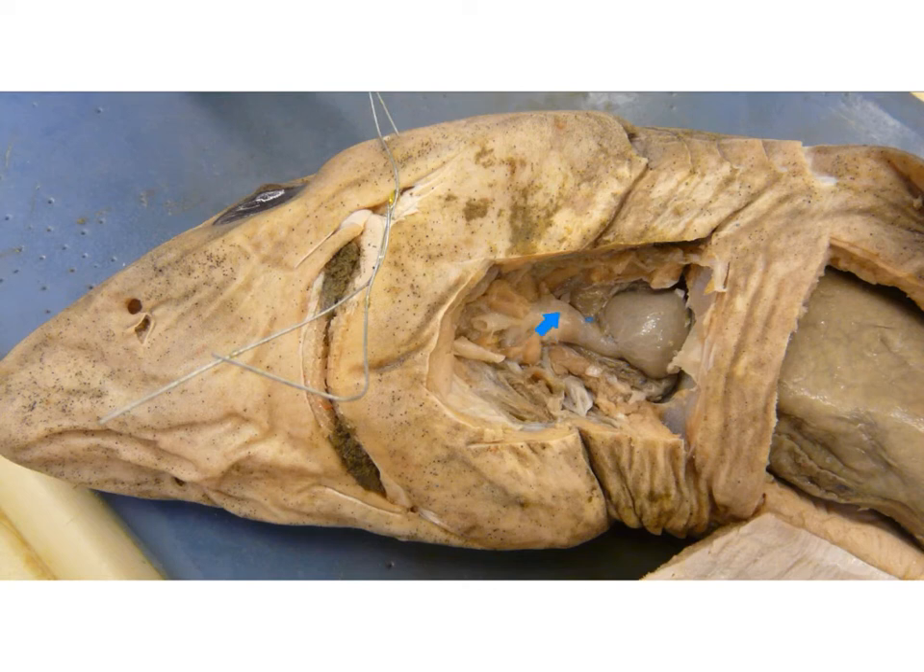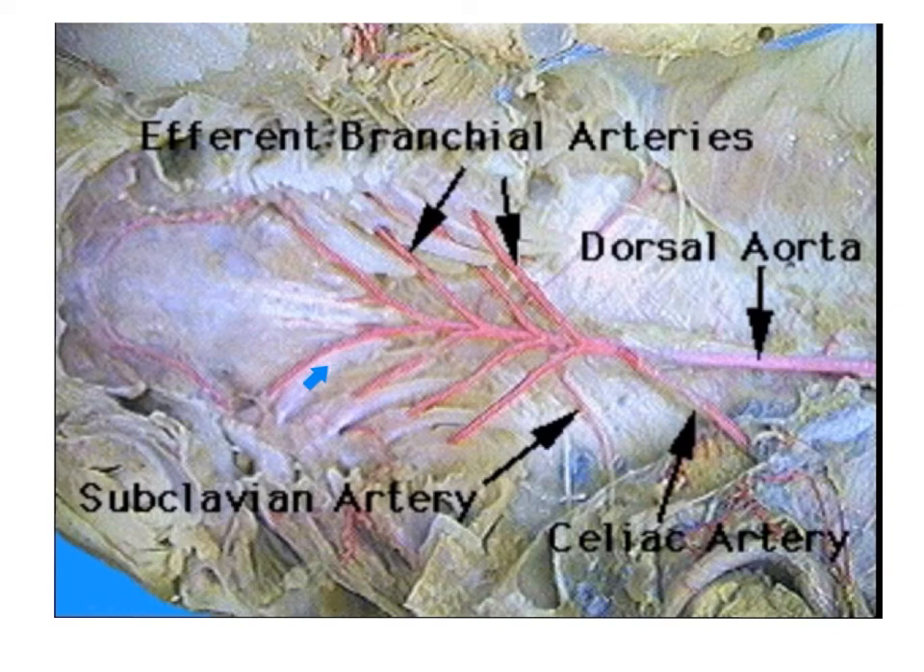The anterior end of the conus arteriosus continues forward as the ventral aorta, which gives off five pairs of afferent brachial arteries carrying deoxygenated blood from the heart to the gills. These arteries then return oxygenated blood back to the heart and the remaining areas of the body. You'll also notice the subclavian artery that carries blood to the pectoral fins. Further down, the celiac artery goes to the liver, stomach, and intestines. Beyond that is the cranial mesenteric artery to the intestines, the lienogastric artery to the spleen and pancreas, and the caudal mesenteric artery to the anal gland and rectum. The main blood vessel of the shark is the aorta, and you'll have both the dorsal and ventral aorta.